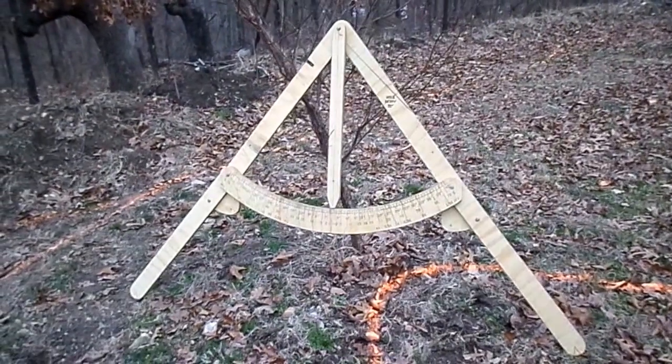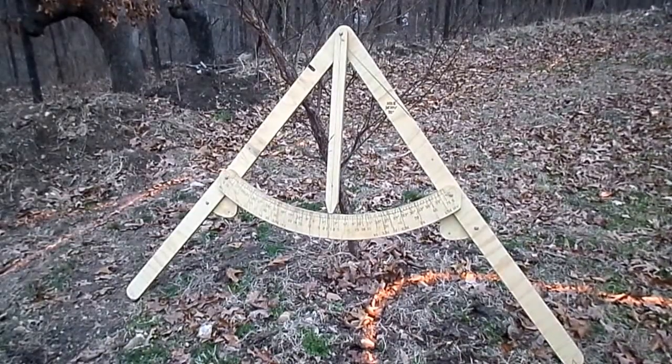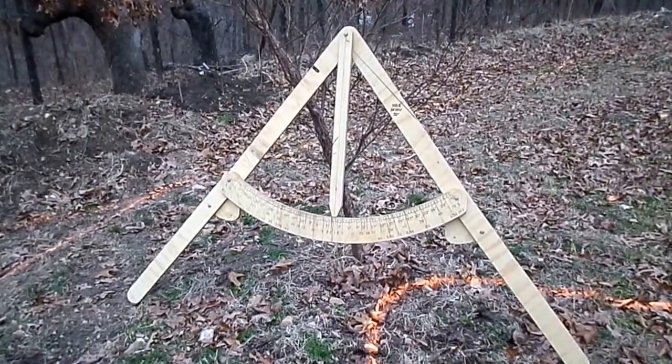Hello, this is Tom at the permaculturewoodshop.com. I just wanted to show you another quick video of the gauge frame and some surveying I've done out here.